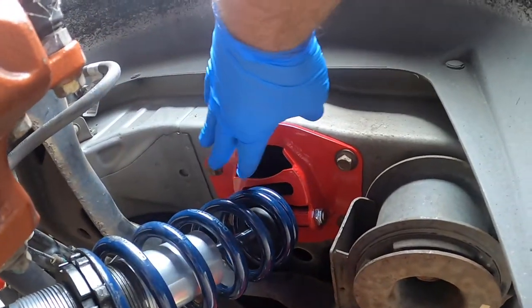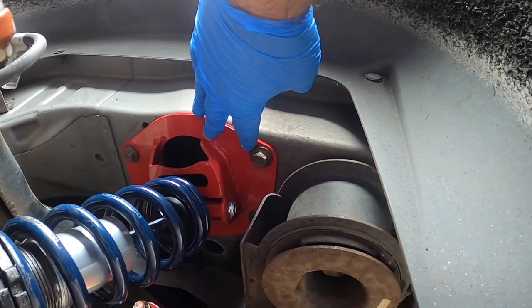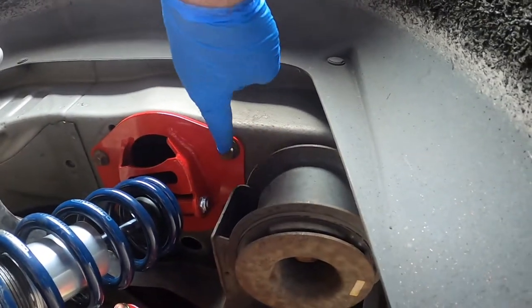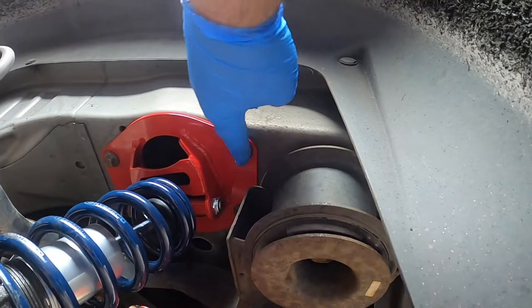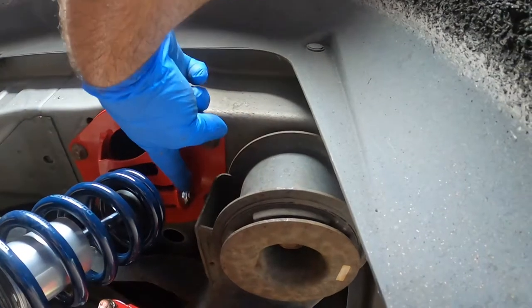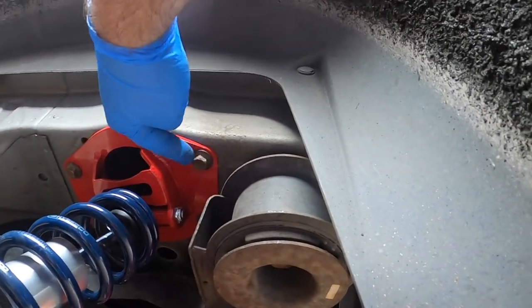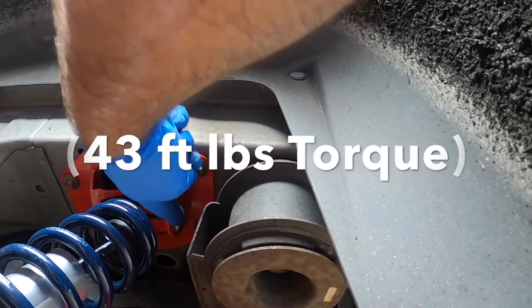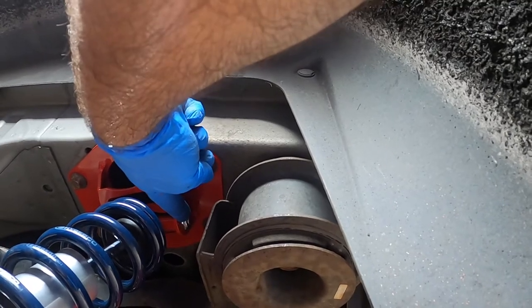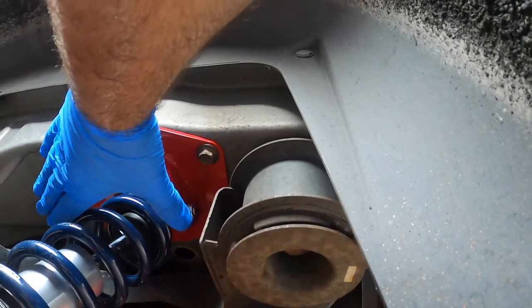After we got this built, it was time to put your coilover bracket on. This just goes right in the same spot as when you pulled the whole unit out — use the same old bolts, they want you to reuse your bolts. Then you slide the long bolt through with a nylon nut, and you torque these to 43 foot-pounds. I think the top might also be 43.